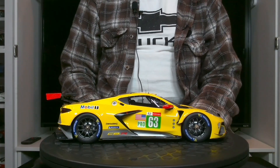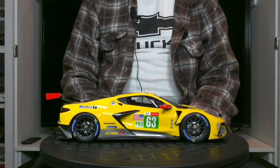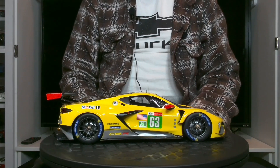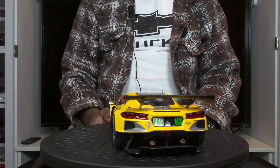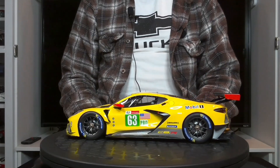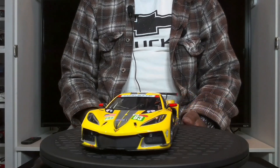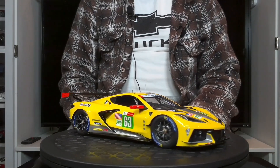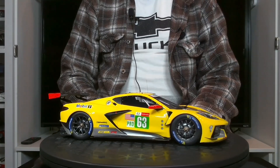Our last car is the 2020 Chevrolet Corvette C8R that participated at Le Mans. This is a very aggressive car — it's probably one of the most aggressive Le Mans cars produced by GM, and the design of the new C8 definitely has a lot to do with that.